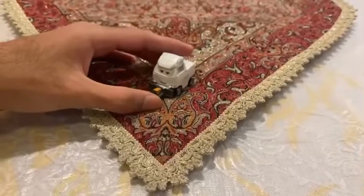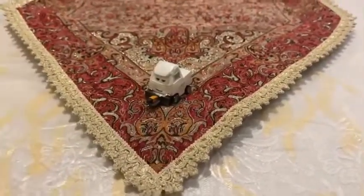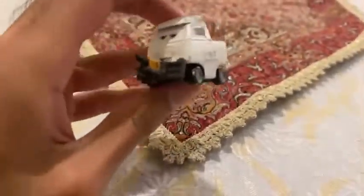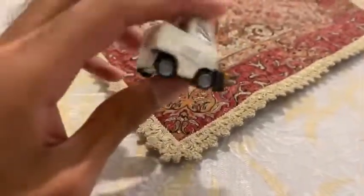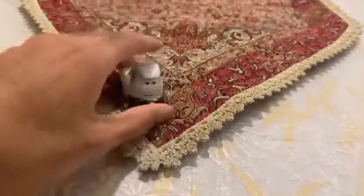We are going to be checking on Tyson McPitt's color. He painted all of his face white, and it looks like he'll be ready for Team Apple.